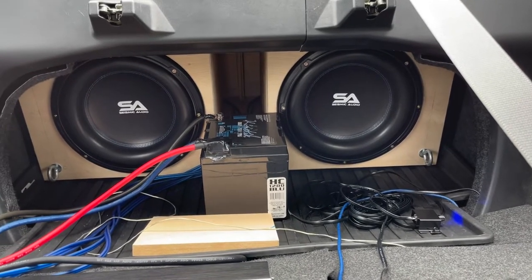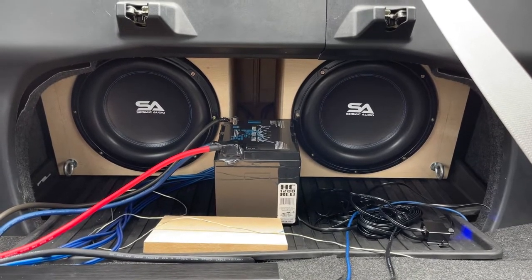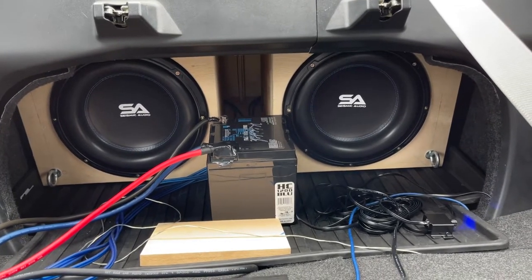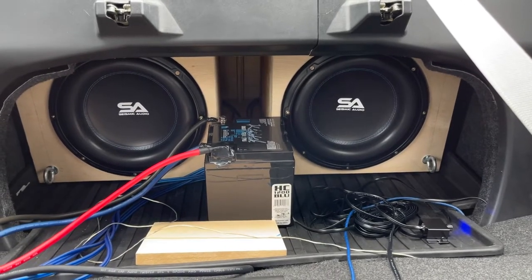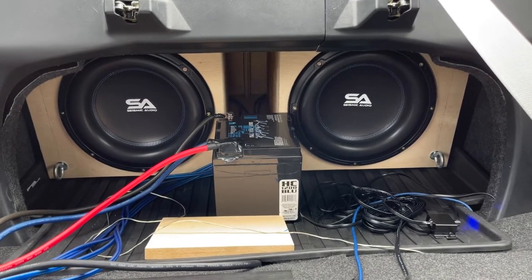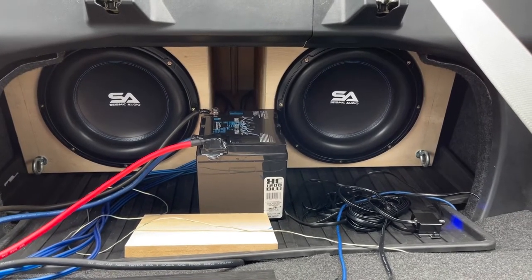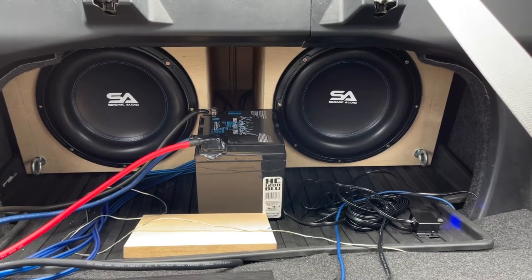Technically I had them for a while — it just took me a while to build the box for them, and I finally decided to build it, finish it, and install it. These are the LAF models. I really like these so I just went ahead and stuck with them. I know most people go with the other model — the GCF or whatever — but this is what I like and this is what I'm sticking with.